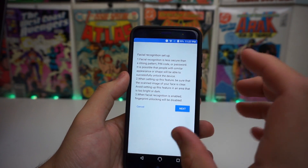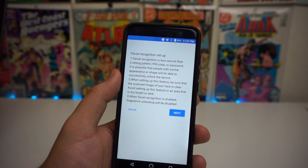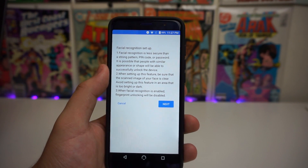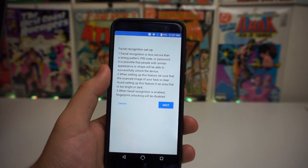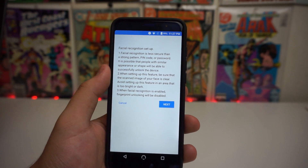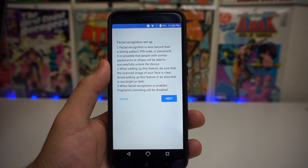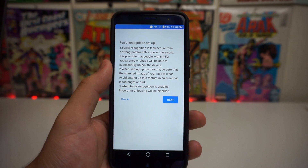It has a little warm-up for you. Number one: it says facial recognition is less secure than a strong pattern, PIN code, or password. It is possible that people with similar appearances and/or face shape will be able to successfully unlock your device. So if you have an evil twin that lives in the same house as you, don't let him use this phone.